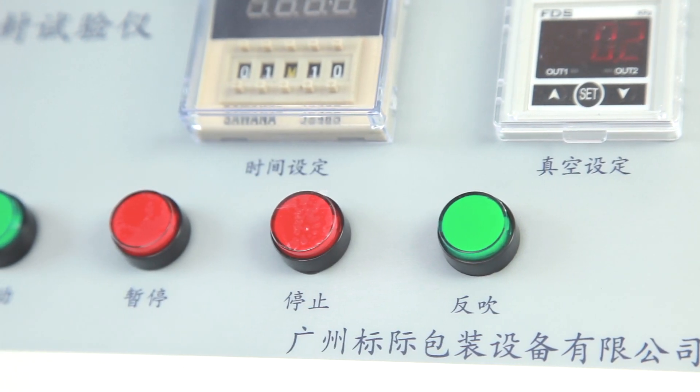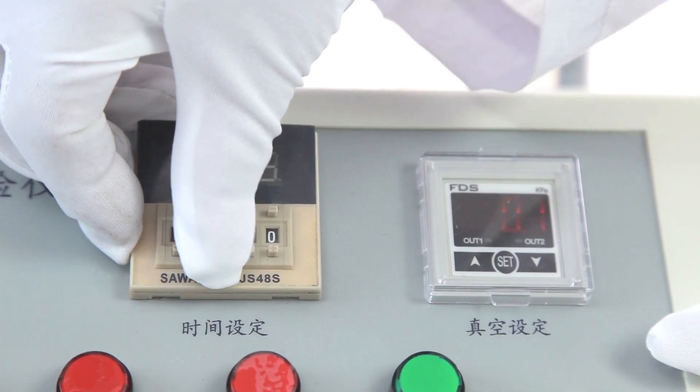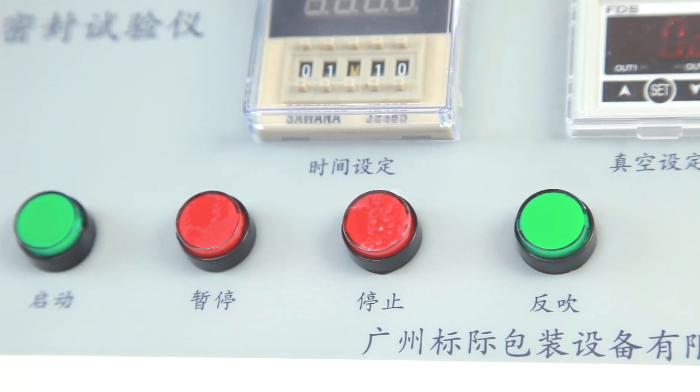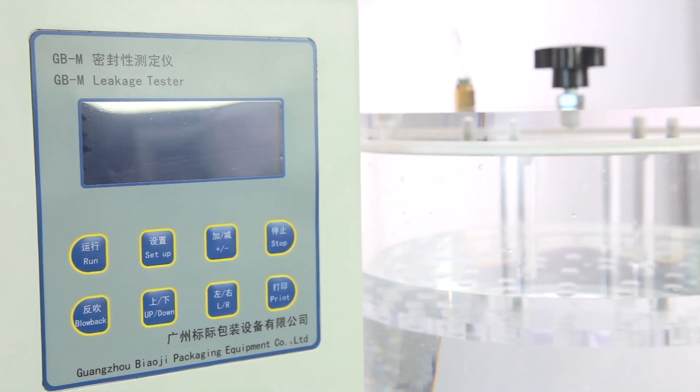GBM uses compressed air as drive force and uses a vacuum generator to create vacuum. It can set parameters with fast speed and high precision, automatic running according to specified vacuum degree and time, automatic stop, and automatic return.